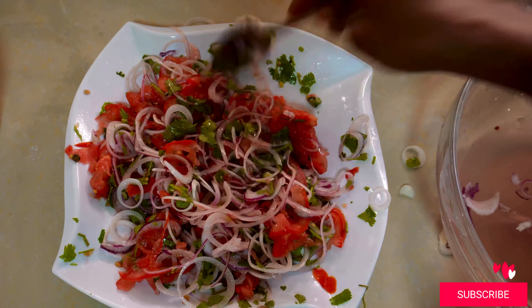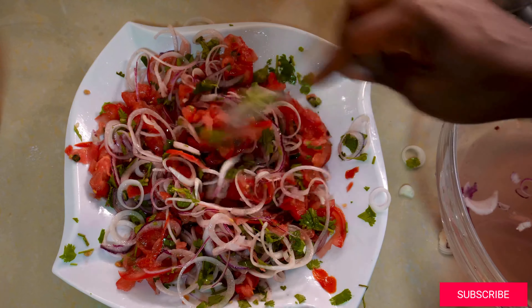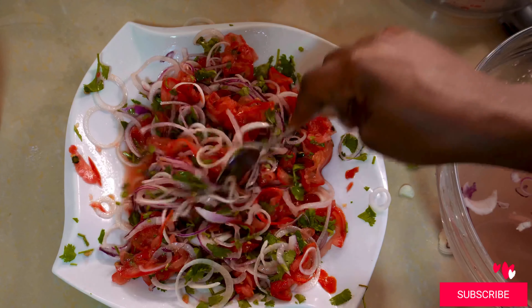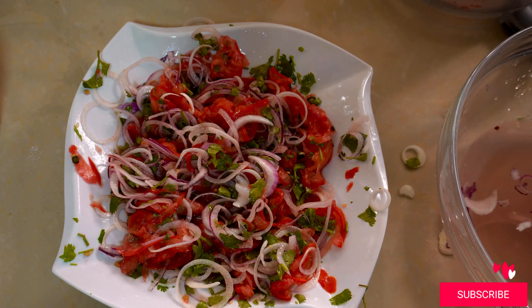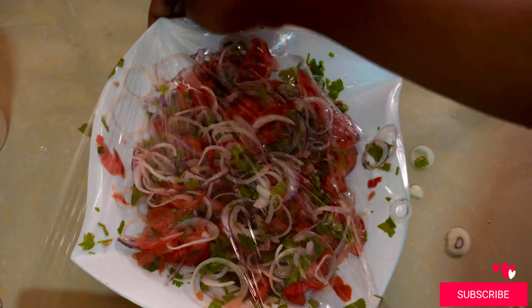After mixing my kachumbari and making sure everything is mixed properly and the juice is there, I just wrap it in cling film then set it in the fridge to chill completely, because I really love my kachumbari cold.